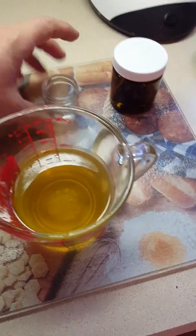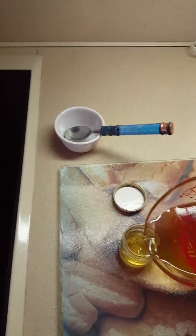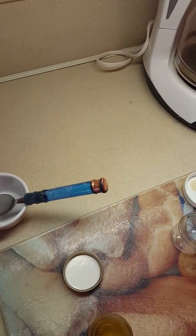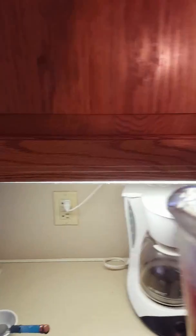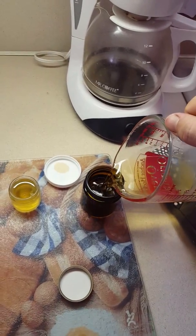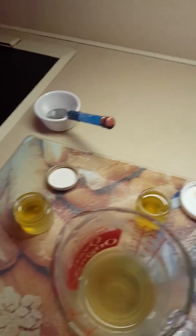It's kind of hard to juggle the camera here and get these lids off. You don't want to spend too much time because this stuff is going to harden up on you, which it's already starting to do. You can always add in essential oils to make it smell better if you like. Just go ahead and pour that right in there. I have a little under half a cup left, so I'm going to pour that right into this four-ounce container to save for next time I need to make other smaller batches.